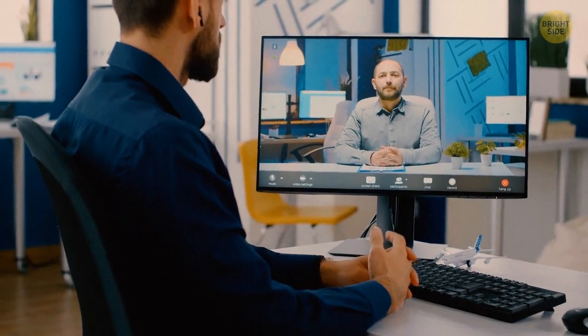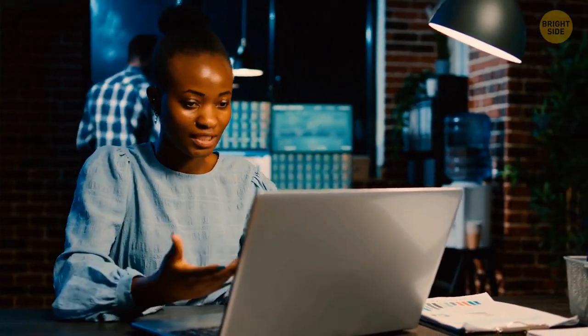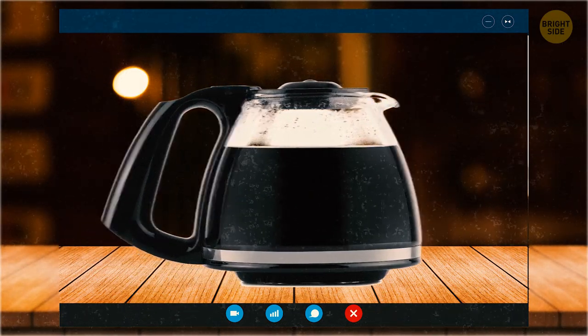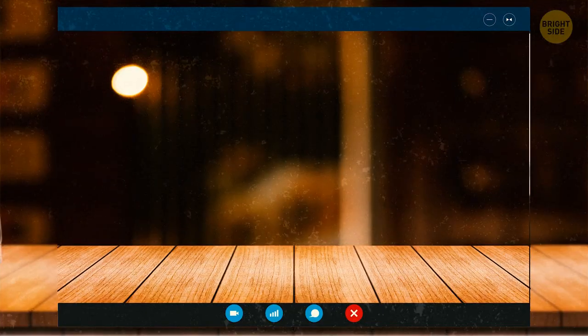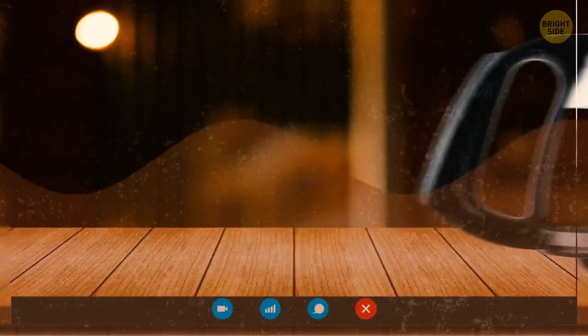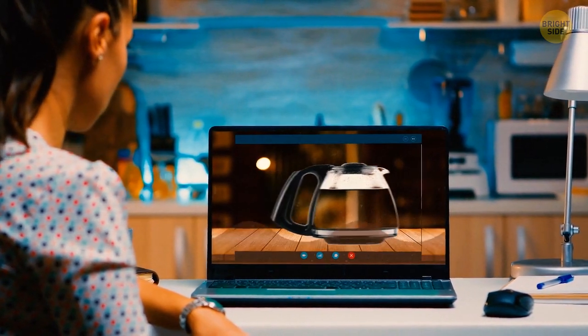It would be difficult to imagine a world without video calls. The technology was introduced originally just to confirm if the coffee was still in a pot. In 1993, researchers at the University of Cambridge found it frustrating when they took a break to get coffee, only to find the pot was empty. So they invented a device to monitor it and hooked up a camera providing their computer with a live stream of the coffee pot. Thanks to these researchers, we can work in pajamas now.